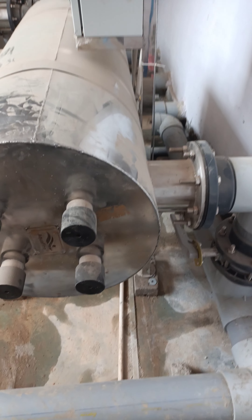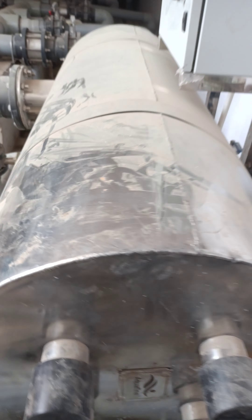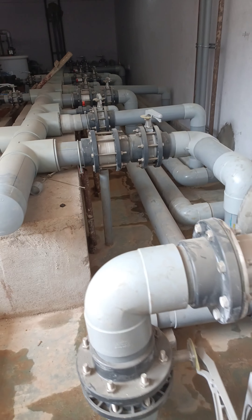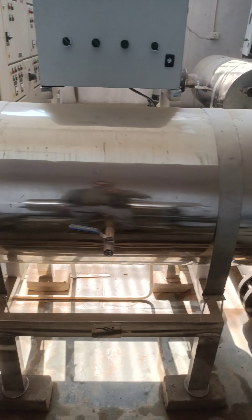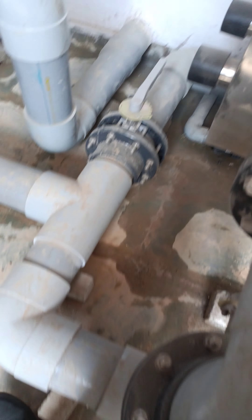Swimming pool filter plant. Here is a balancing tank.